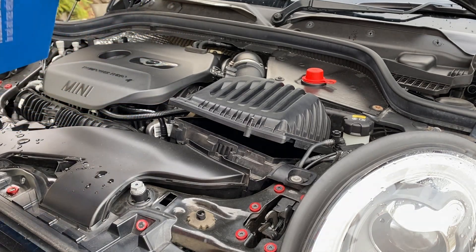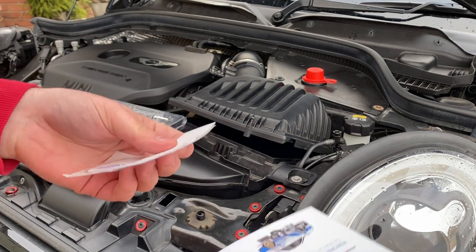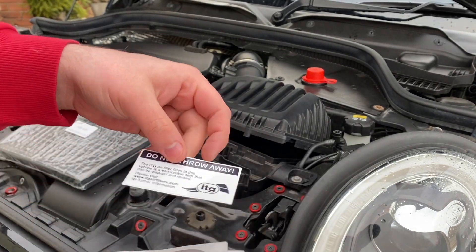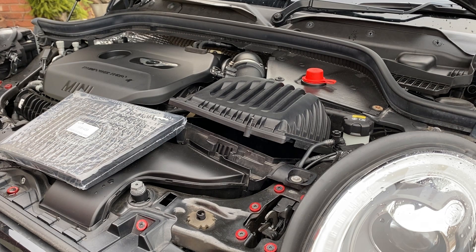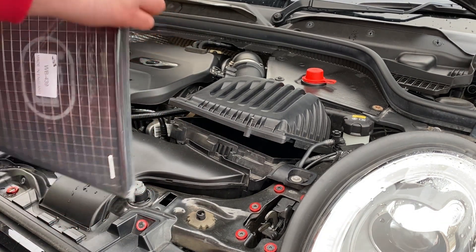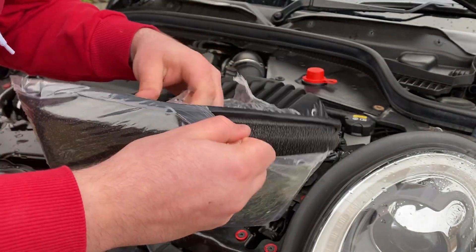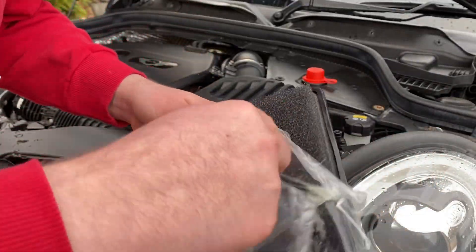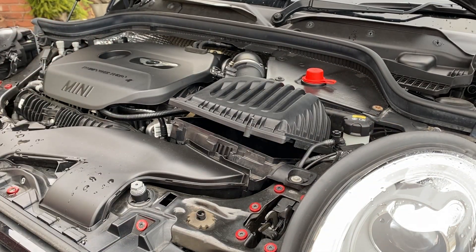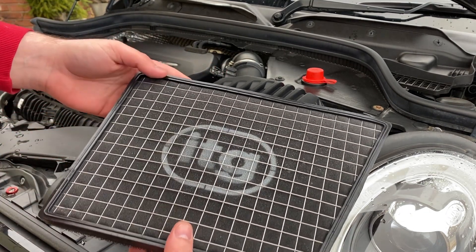We're going to get the new filter. It comes with some stickers in the box. You can clean these filters as well, which is nice. Now, there are a lot of stories about different makes of panel filters. I'd probably recommend going with an ITG as opposed to Pipercross. Pipercross are known to sag, which isn't really ideal — they'll sag and then you'll get bits of filter in your airbox, and in turn in the engine, which isn't good.